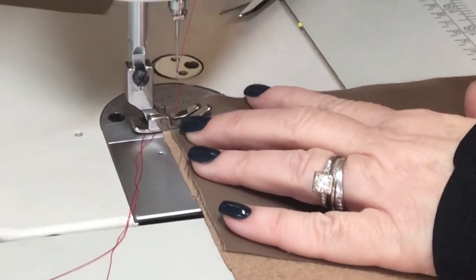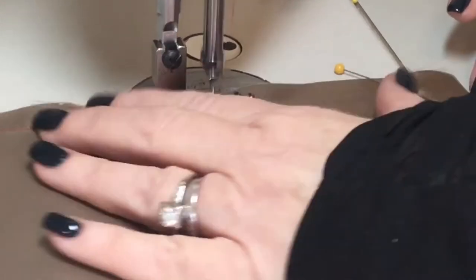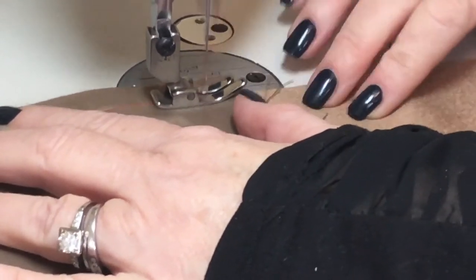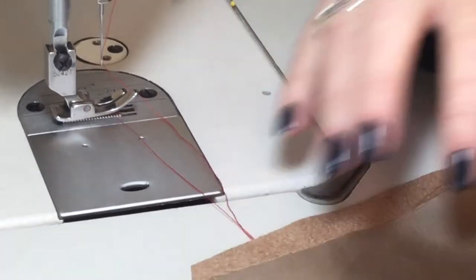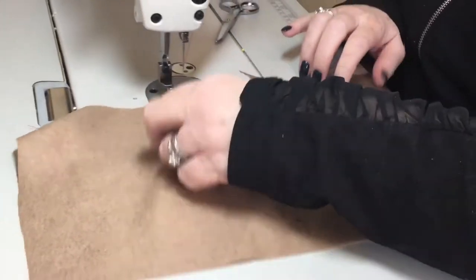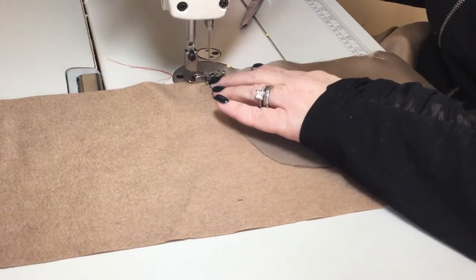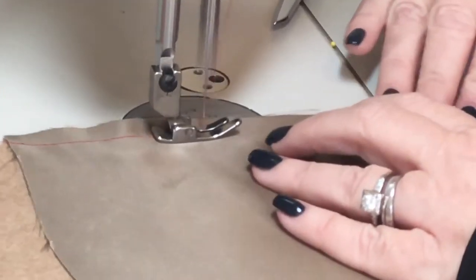Make sure to backstitch just one or two stitches. You're going to go all the way to the end — do that for both sides. What you're basically doing is attaching the pocket bag to your built-in facing. The fabric I'm using here is a cashmere for the skirt, but you still want to use a nice silk or even a rayon acetate lining for your pocket bag so you don't add extra bulk to your garment.